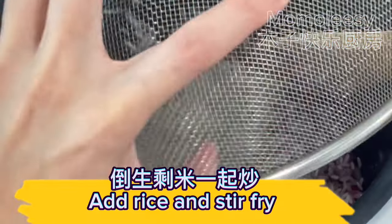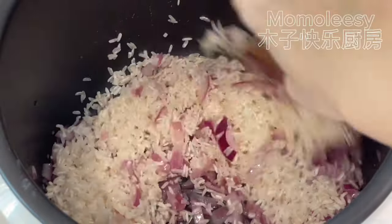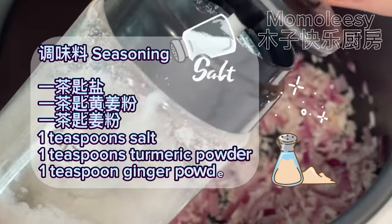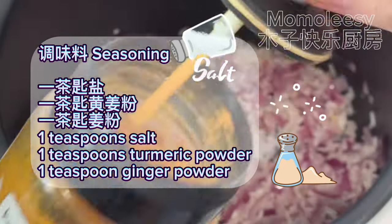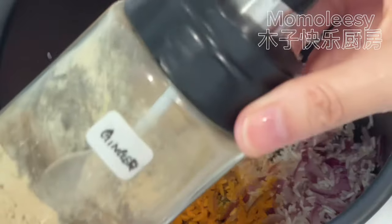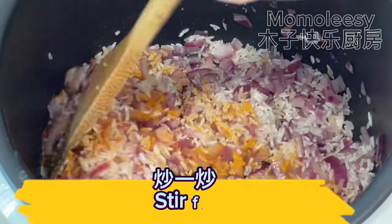Add rice and stir fry. Add 1 teaspoon salt, 1 teaspoon turmeric powder, and 1 teaspoon ginger powder. Stir fry everything together.